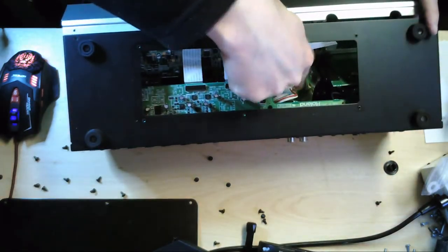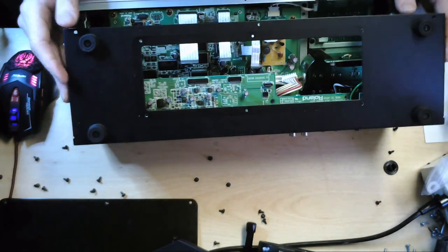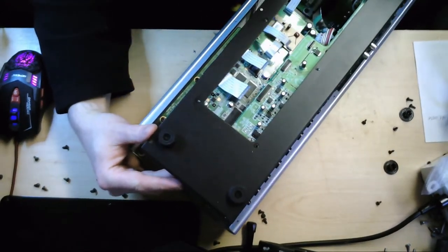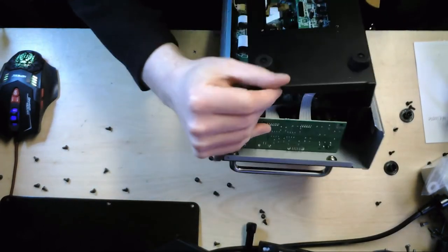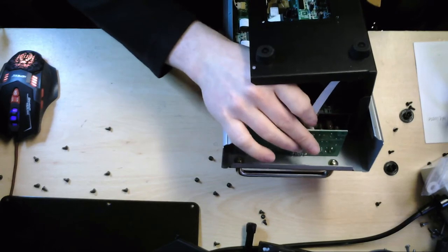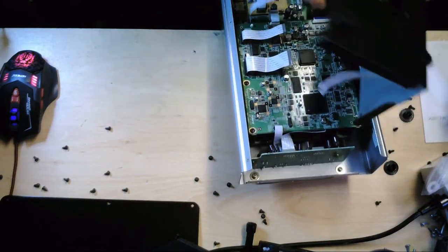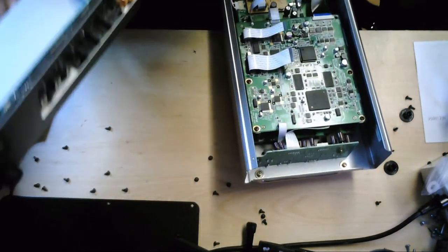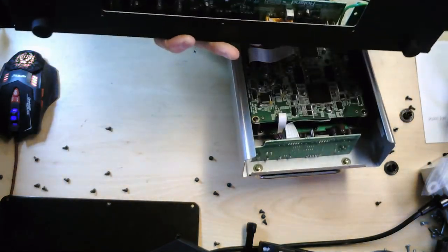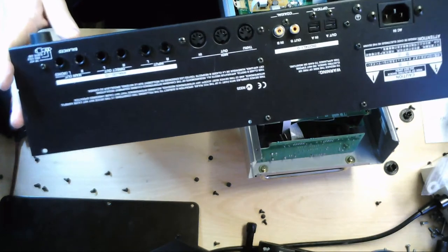Let's take that off the main board — just pull that connector up. One more cable at the side here. Let's just pull it out. We are free. This rear section houses the power supply unit, the power input, and also the outputs and inputs on the rear panel. So we can pull that to one side now that we're all clear.